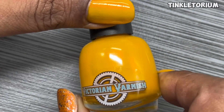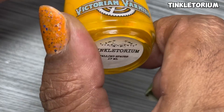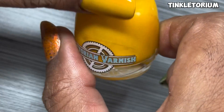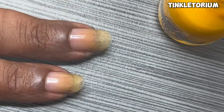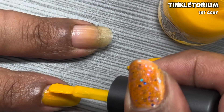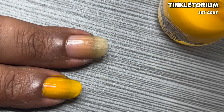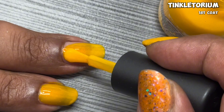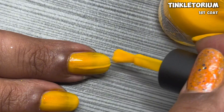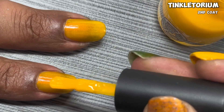The final polish in the Fallen Skies Trio is Tinkle Torium, described as a mustard gourd yellow base with loads of warm toned aurora shimmers in red to orange. I also want to note that the name and inspiration were provided by Nathan Hammer, which is at My Guys Nails on Instagram, so definitely go follow them and check out their swatches of Victorian Varnish polishes.